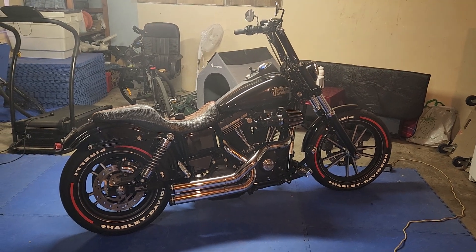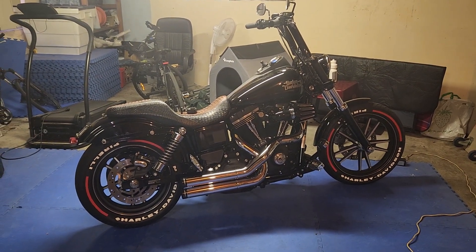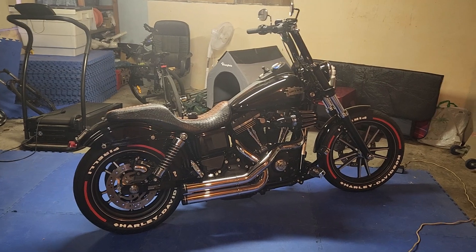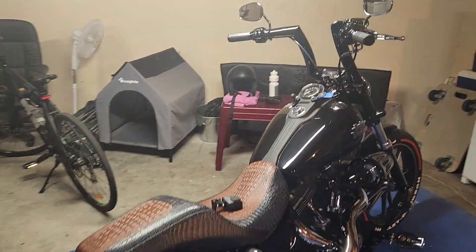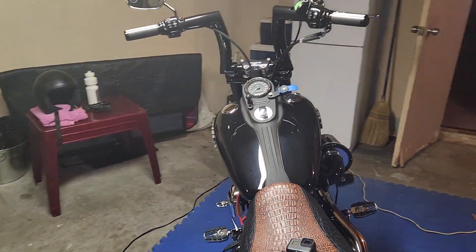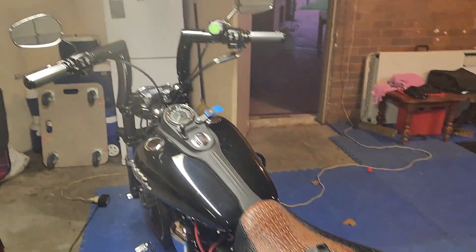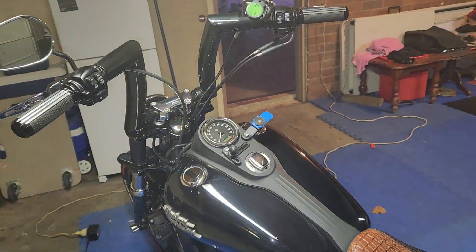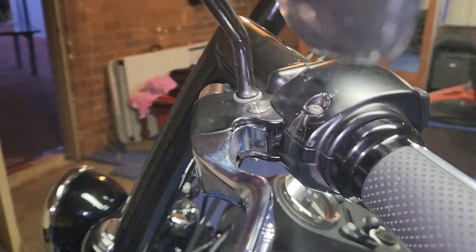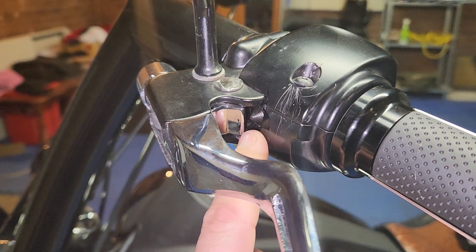Hello YouTubers, welcome back. Bruiser Diner Street Bob, 2015 model. The issue was the bike was not starting if it was in gear. I didn't know why — I thought it was because I changed the taillights, changed the bars, changed the grips. Wasn't that. So I had a bit of a look and what I identified is just inside here.